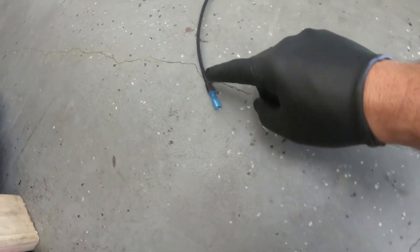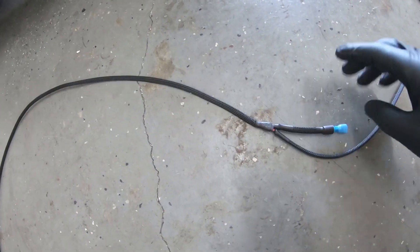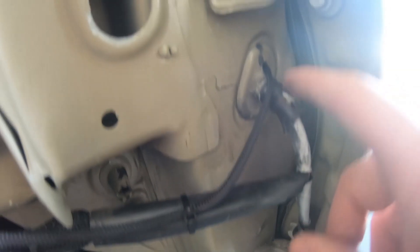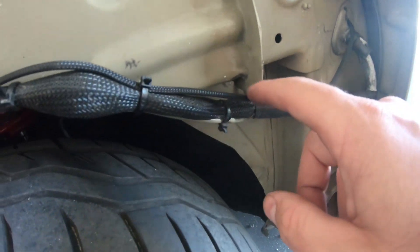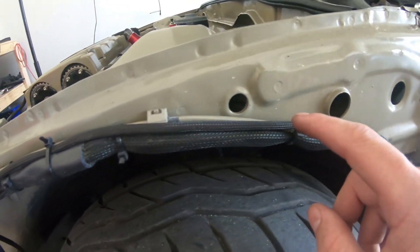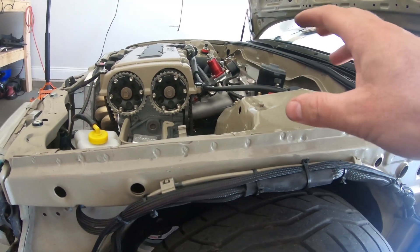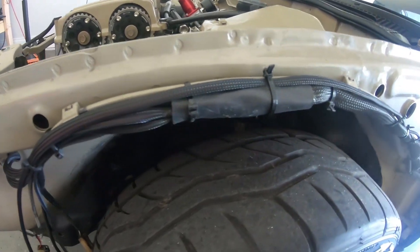Alright, so here it is — passenger side got it all loomed up, coming around to the driver side, then it's going to split off. It's got a bunch of excess wire so I'm going to try to route it. I was having a hell of a time putting it up through there, so I drilled a three-eighths hole right there to route the wire, and I just zip tied it. I was checking back for some pictures — I added rubber clamps like I did for the fuel pressure gauge. On the passenger side I ended up just zip tying everything here.